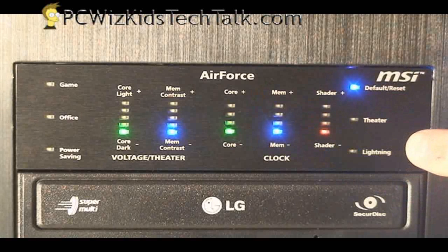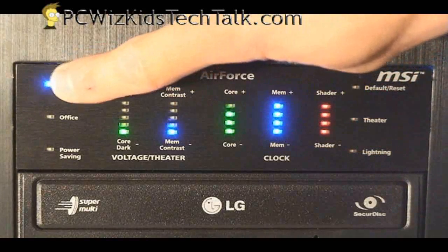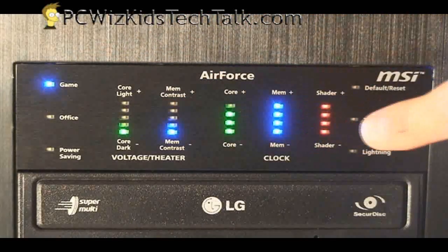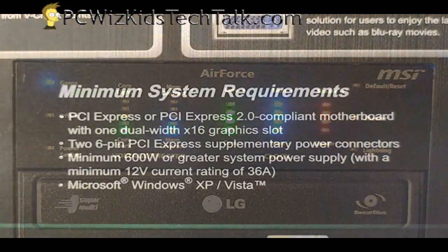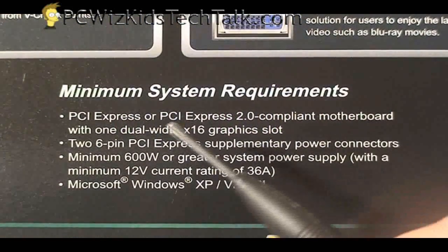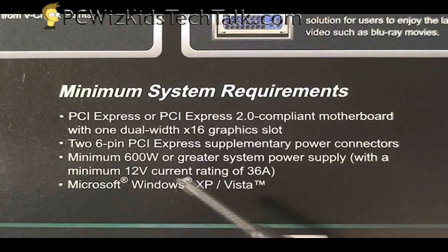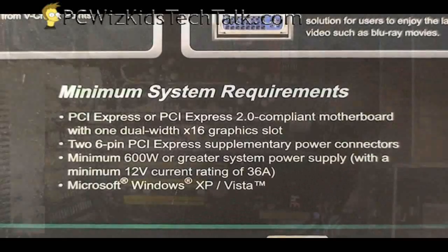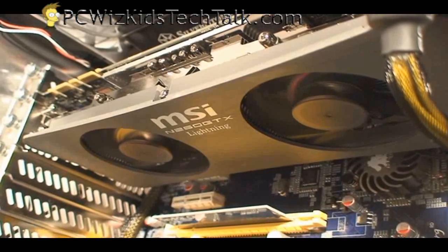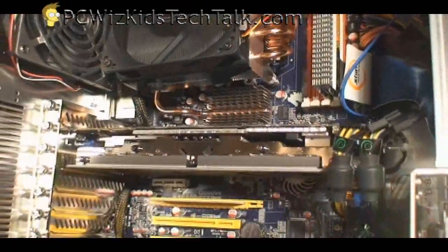When you click on this lightning button here at the bottom, it displays what those settings are for each of those modes. So whatever it is that you've selected — the gaming mode obviously has the most frequencies, the highest, because you're doing heavy 3D gaming. The requirements: you need to have PCI Express 2.0 compliant X16. It uses the width of two slots — it uses one PCI slot but it's two slots wide. It does need a 600-watt power supply, so keep that in mind, and make sure that your case has enough room for it as well. It fits nicely in my Lian Li PC7FW case, as you can see here.